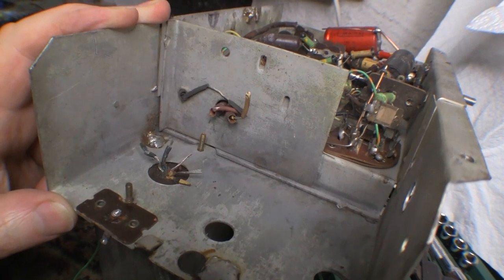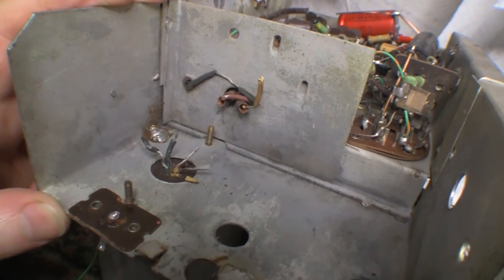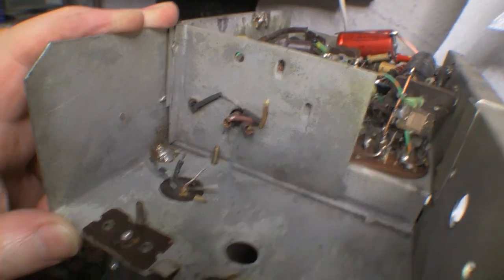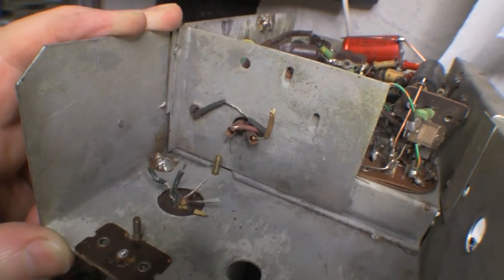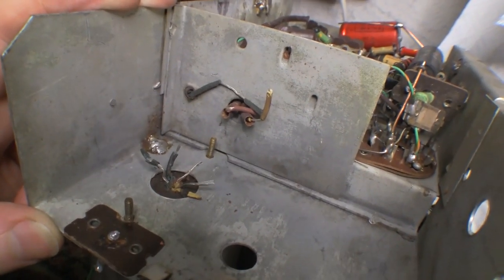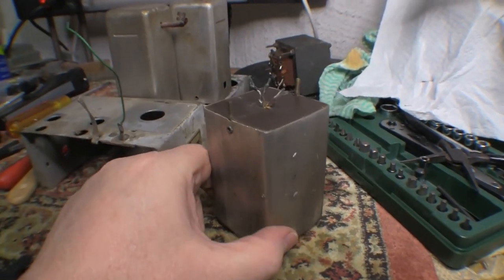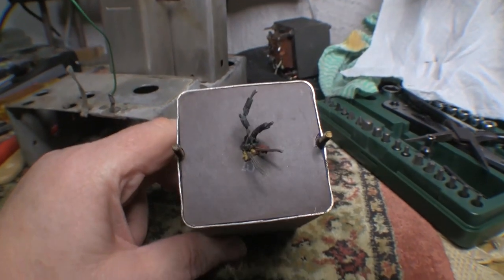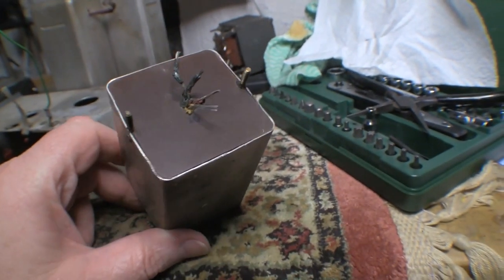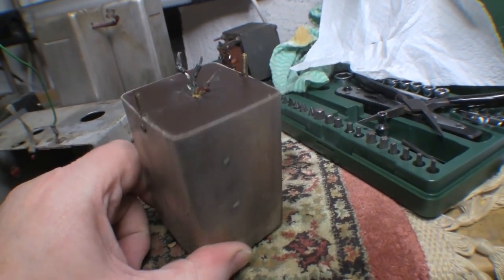Interestingly, unlike the previous set, even though all the wire insulation is gone, there's no leakage out of this electrolytic at all — everything is nice and dry and clean in here. The other set had leaked gunk everywhere, so I just hope this means I won't have too much trouble emptying out the contents of this can. There's the electrolytic removed — apart from the state of the wires, it would otherwise seem to be in good condition, but we know it isn't.